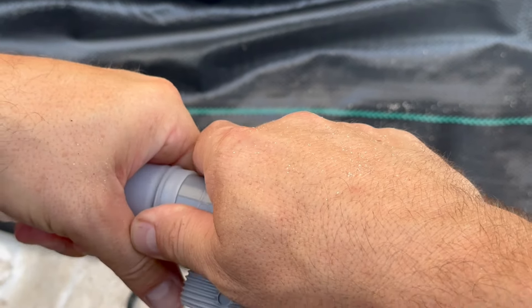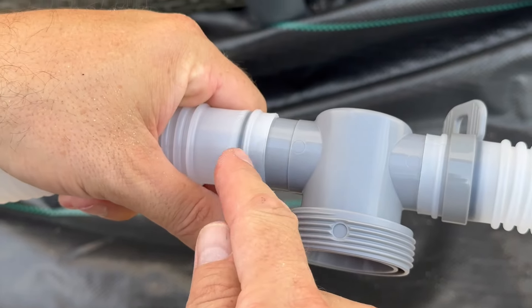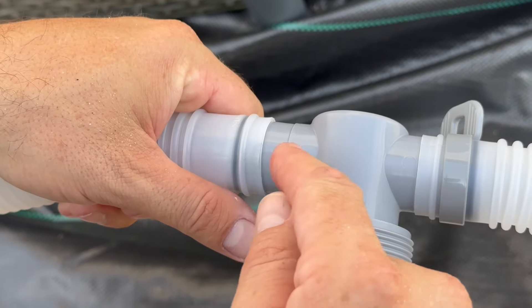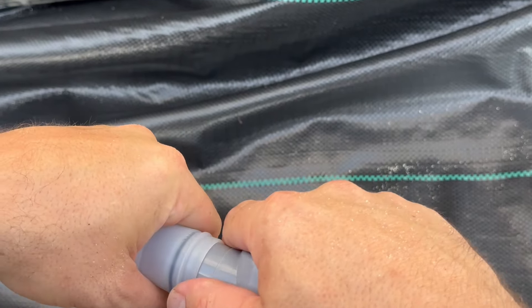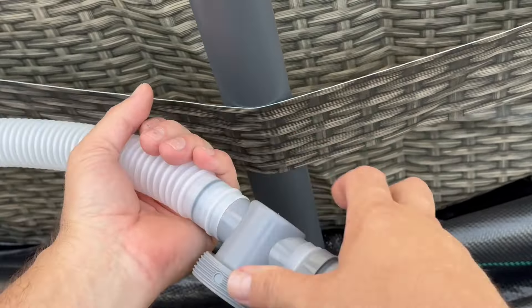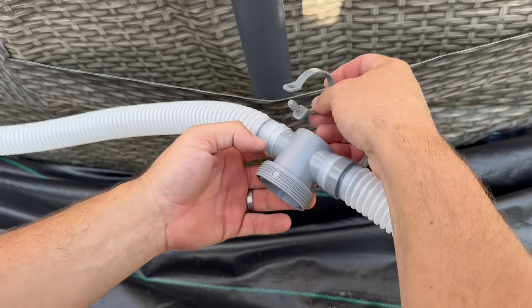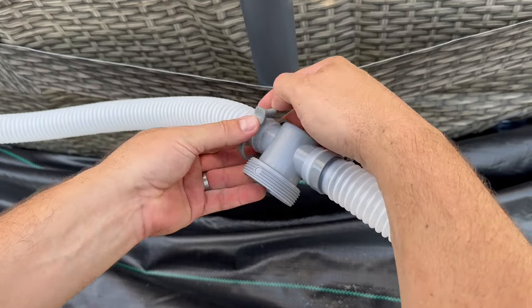Pull in and out just a little bit and then it gets it. Otherwise, if you don't pull in and out just a little bit, this o-ring catches and you can rip it. You don't want to rip it. So I'll just put the clamp on it right now and adjust it later for what it needs.